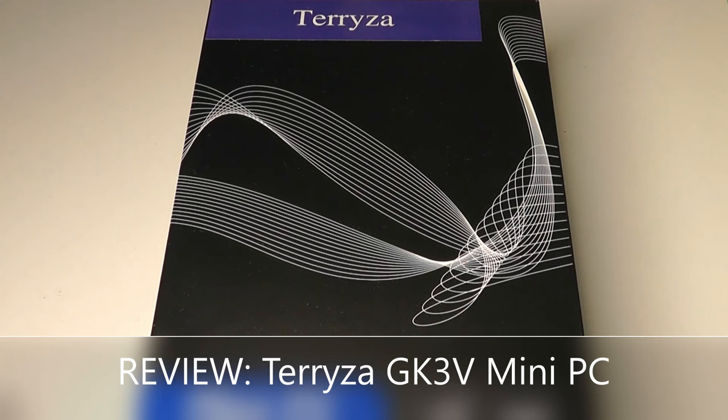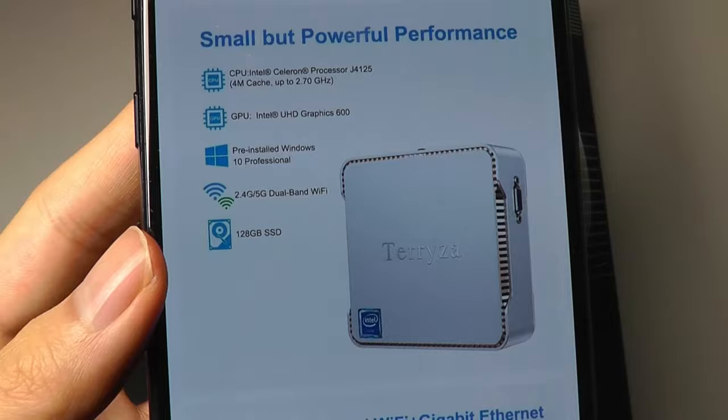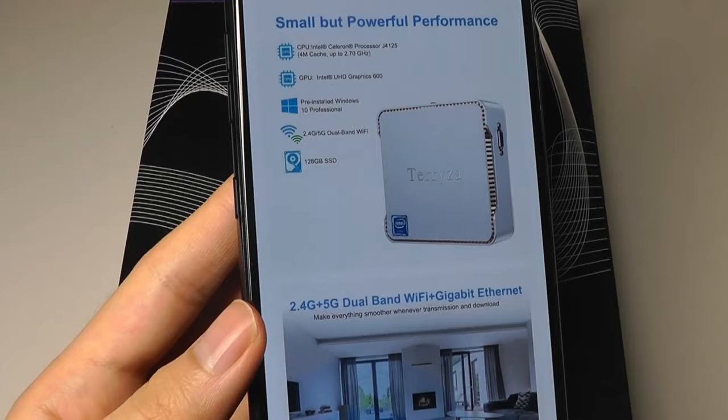Hey y'all, here OS Reviews. Today we're taking a closer look at the Terriza GK3V Mini PC. This is a budget mini-computer running on Windows 10 Pro Edition, and after discounts and coupons applied at checkout, it usually sells for around $200 on Amazon. For the money, we're getting some better specs than in years past — that includes 8GB of built-in DDR4 RAM, 128GB of built-in SSD storage, and a quad-core Intel Celeron J4125 processor.